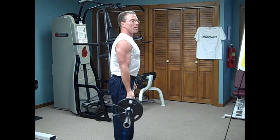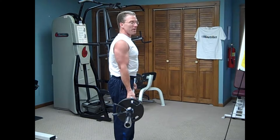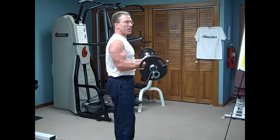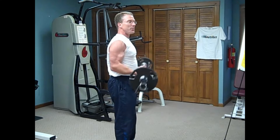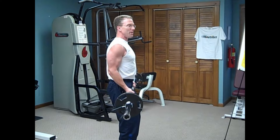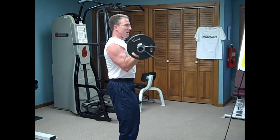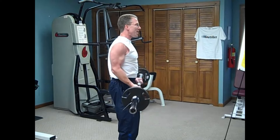With a lockout: no resistance, no moment arm — difficult — no moment arm again. But with no lockout, there's some moment arm at the bottom and the effort and resistance are more evenly matched.